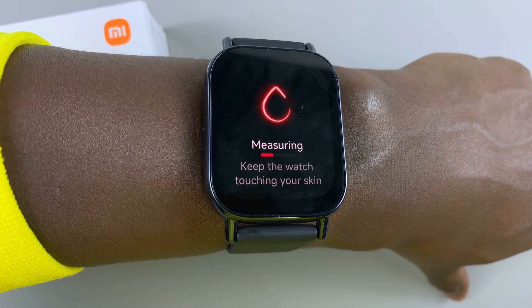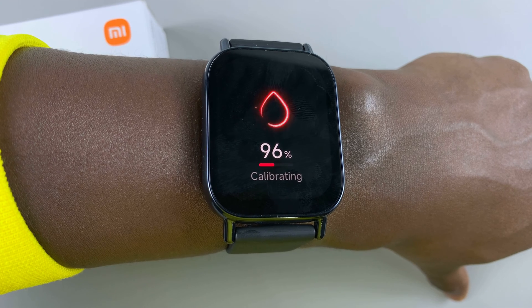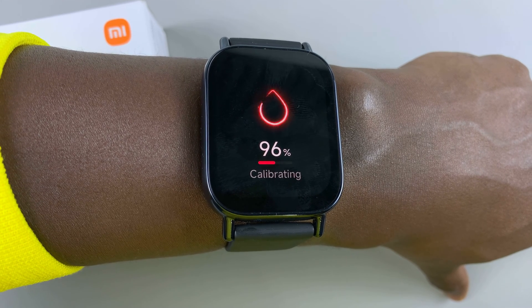It might take a while, so be patient. Keep still. Almost there.